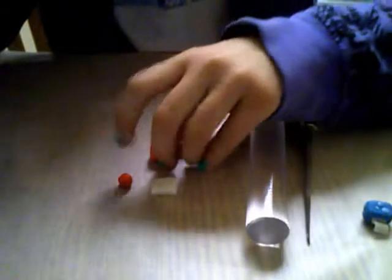So you're going to take your color that you're using for the box. This is a very easy tutorial. You're going to want to just squeeze it into a rectangle shape, like that.